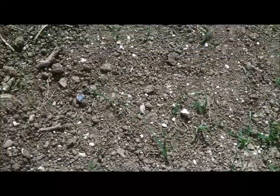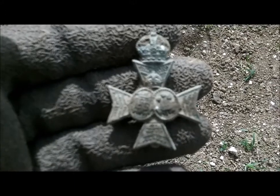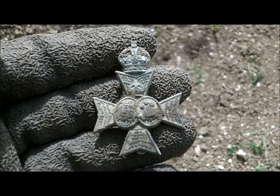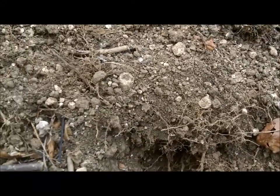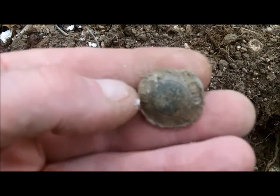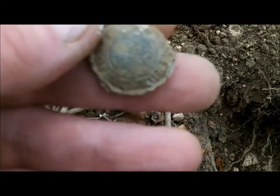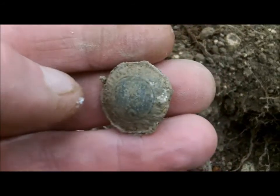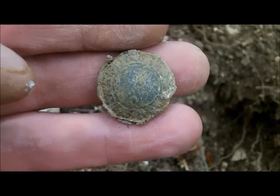PF has just told me I've trumped him for today. Just got myself a cap badge. Don't know what it is right now - I haven't got my glasses on - but that's very cool, I'll take it. On to the next one. We just moved back into the wooded area and my first signal was an 88, and it's one of these pewter-type buttons. It's got writing around the sides but I can't tell if there's a letter or number in the middle. That's a very old button right there.